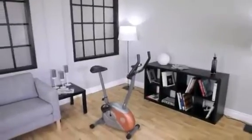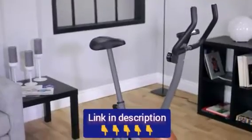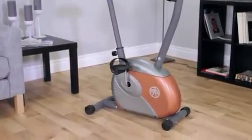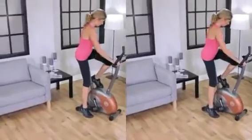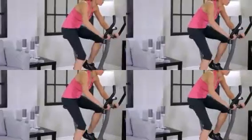The Marcy ME708 Magnetic Resistance Exercise Bike. Looking to shed those extra pounds and inches, but can't fit a large exercise equipment piece in your home? The ME708 is your answer. The ME708 has many of the same features found on larger, more expensive exercise bikes, but in a smaller package.